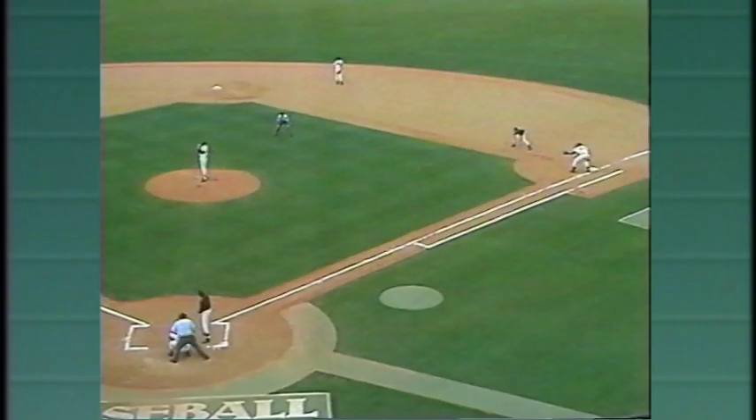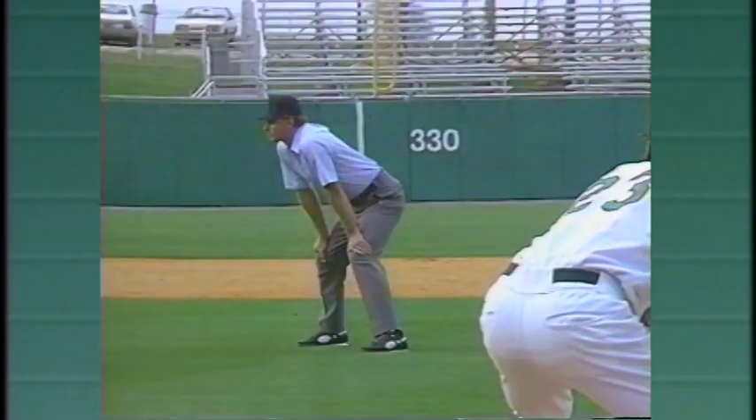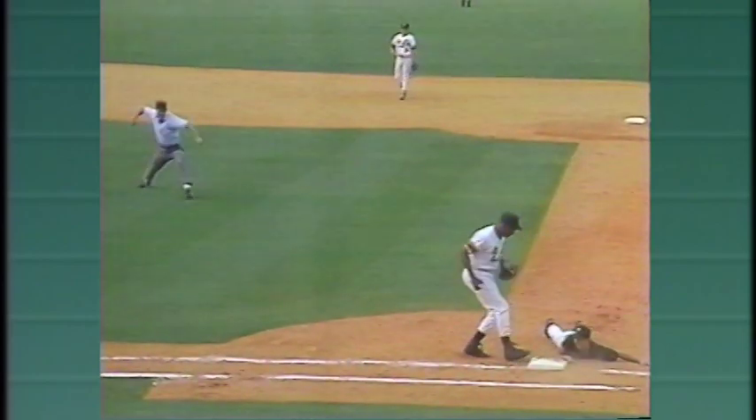Here's the movement to first base on the pickoff throw from the pitcher — the runner is out. The umpire moves a step or two toward the 45-foot mark, turns, and is set to call the play.